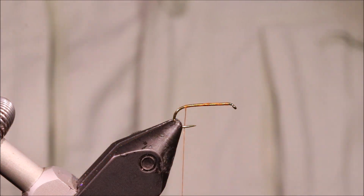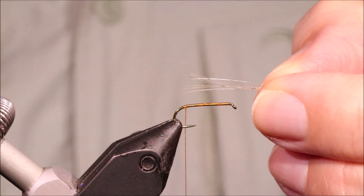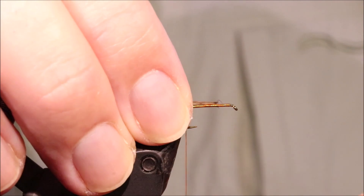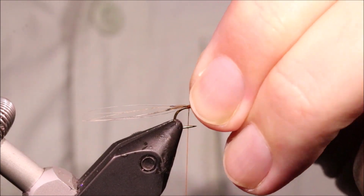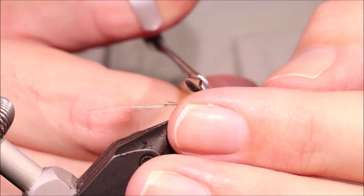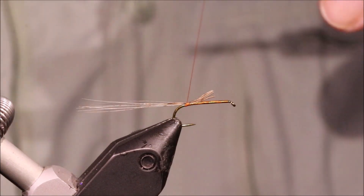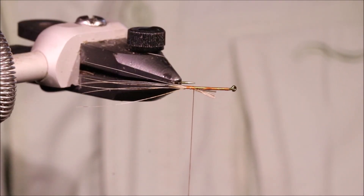For the tail, I'm going to use Cock de Leon — I've got about half a dozen fibres here. The length of the tail can be a couple of body lengths. Actual spinners might even have a slightly longer tail. I've just got to trim my waste, take the wee curly ends off just to tidy things up. If you take a wrap up underneath, that should spread it enough — you don't need to come through and separate them. That's spread enough for me.